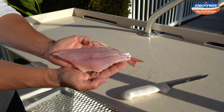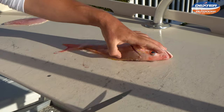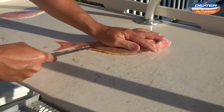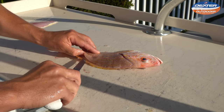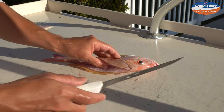Nice little petite snapper fillet. Same thing on this side. It's really important when you're dealing with small fish to have a good flexible knife that really contours to the body, because with small fish you don't want to overpower them with a real big knife.